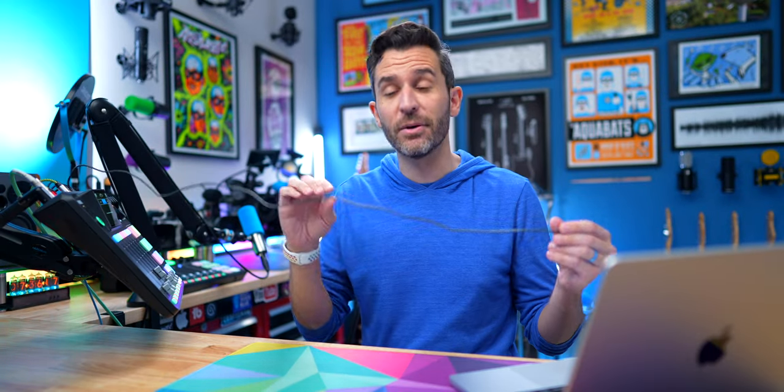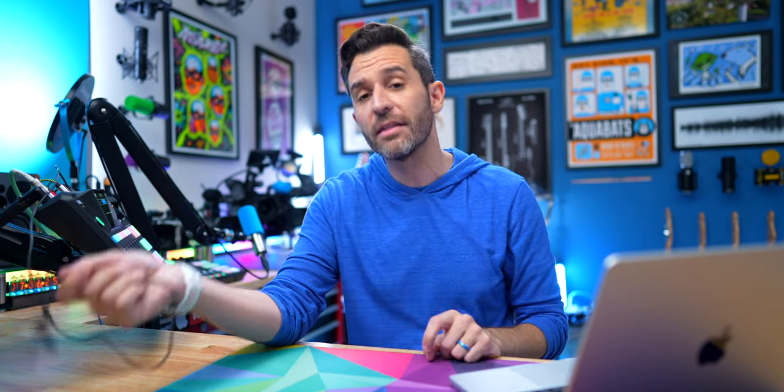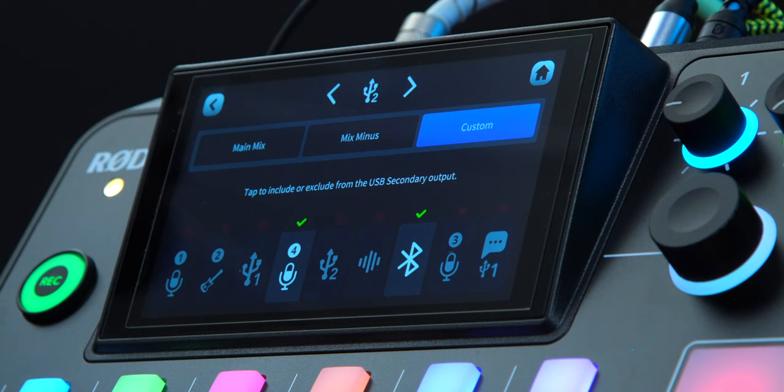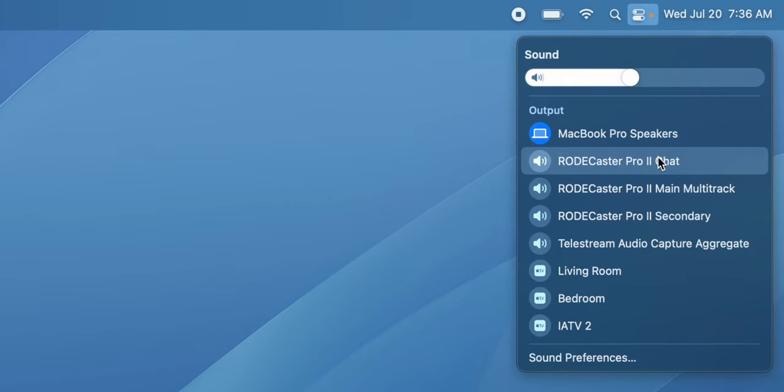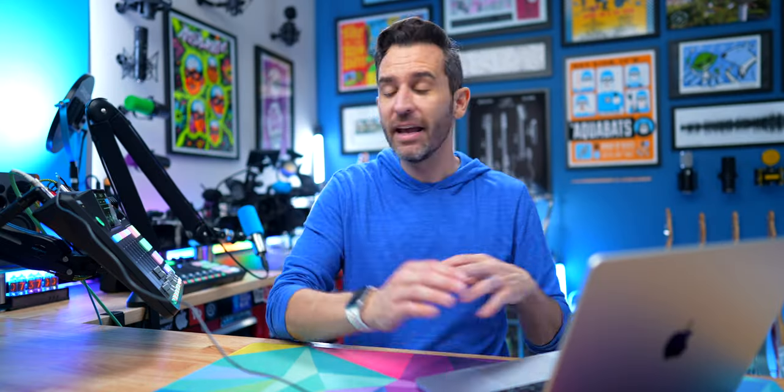There's also USB 2. With a USB cable connected to the second output, you can run it into an entirely different device or a totally different computer and configure the routing table however you want. But you could also connect it to the same computer. Now when you go to your input/output options, you'll see three RODECaster Pro options: Chat, Main, and Secondary — which you can configure independently and select within different applications running simultaneously on your computer.